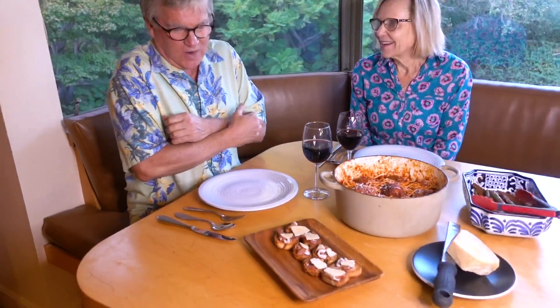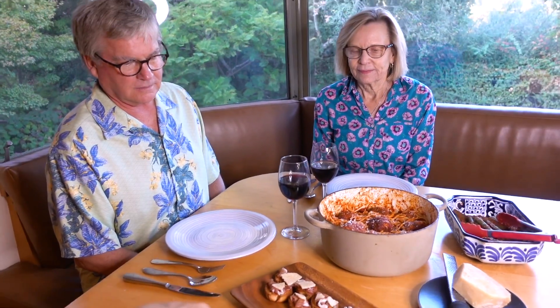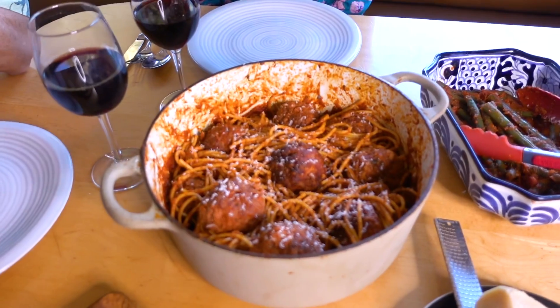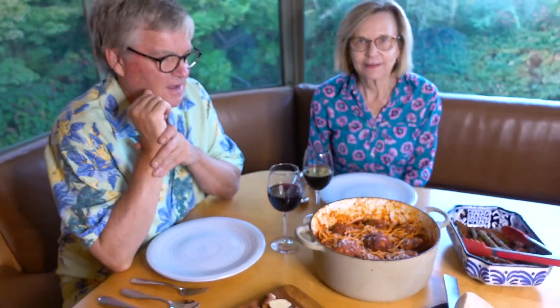Wow, you guys are like in matching flowers! Tonight I surprise you with a date night at home. Were you expecting this? No, I had no idea — I was watching the World Series. So this is pan con tomate, and for our main course we have spaghetti and meatballs. I love spaghetti and meatballs. I know, that's why I did it. Can't go wrong.